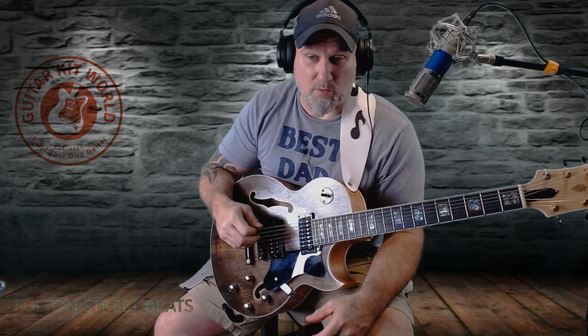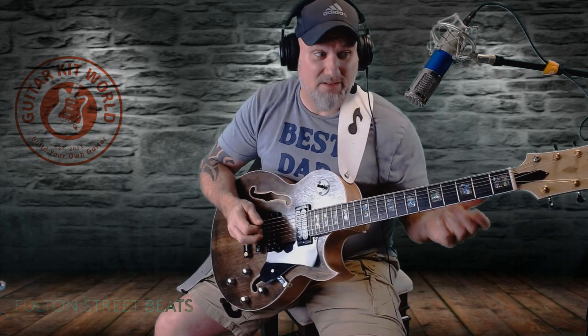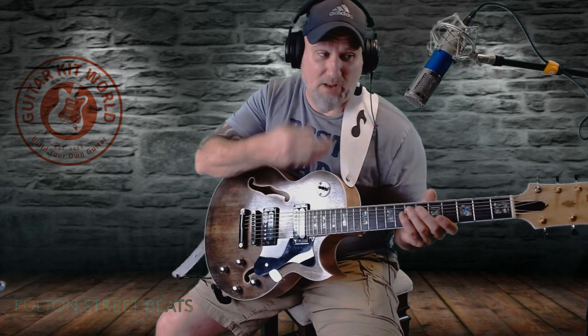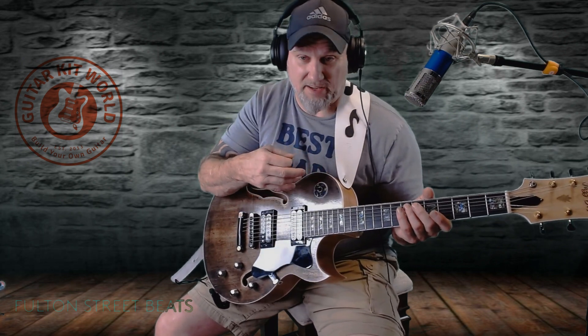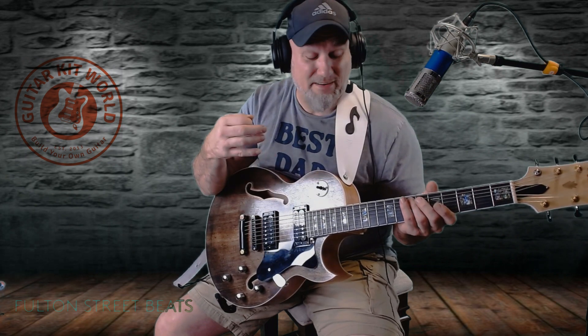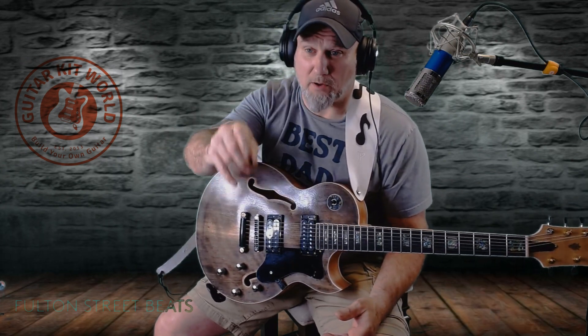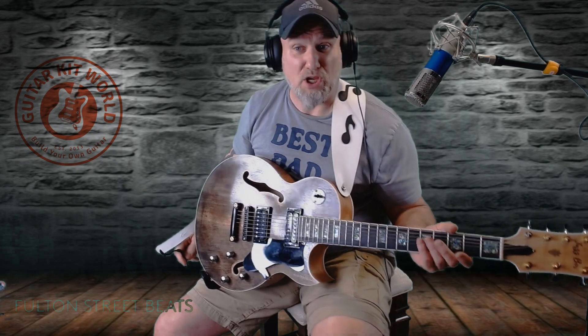If you could hit that like button, share and subscribe — here's the track. I think this is a great sounding guitar. I'm just going to play with this microphone next to the amp, using my webcam, not running it through my DAW, just to show you how clean it sounds no matter what you do. Hit that like button, share and subscribe, and remember — it's rock and roll that makes the world go around. Peace, bye.